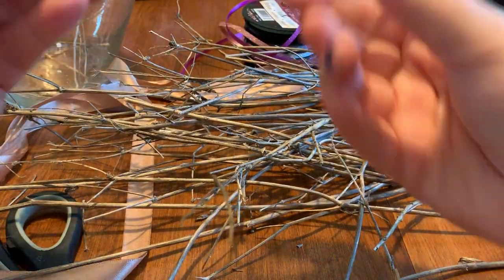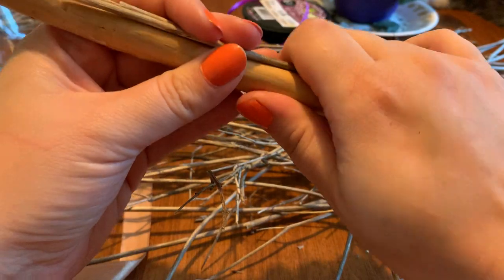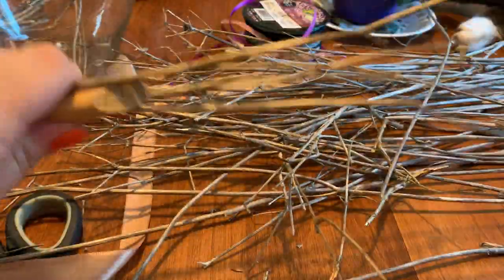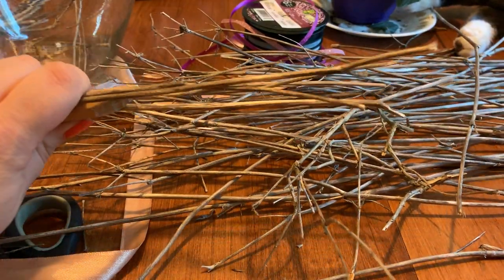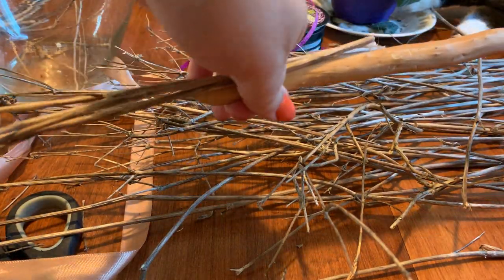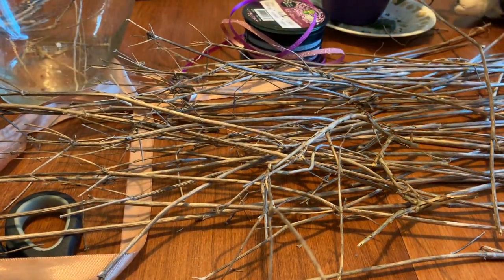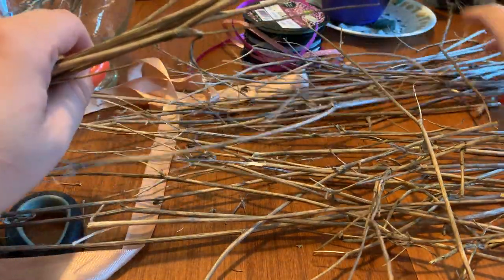I'm grabbing a couple of twigs just to give myself an idea of where I want to break them. I'm thinking I want them up fairly far so I'll have room to wrap, so about a quarter up from the bottom. I want some give, maybe that length or a little longer. I know it's kind of hard to see — this isn't planned, it's a rough tutorial — but hopefully you'll get an idea as we go. I'm just going to break them by hand; I'm no Martha Stewart.